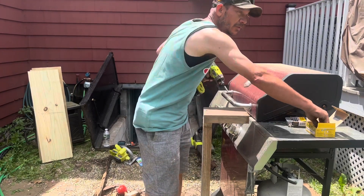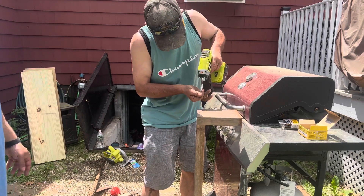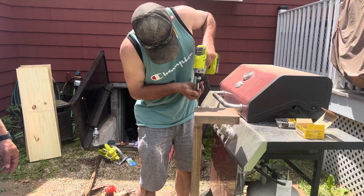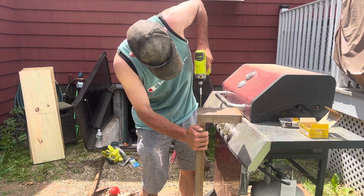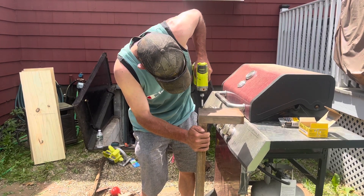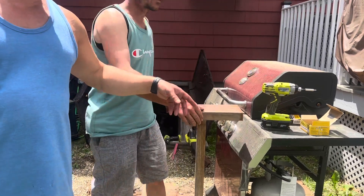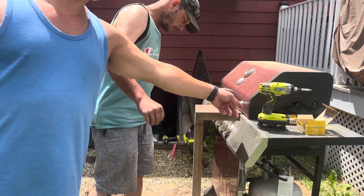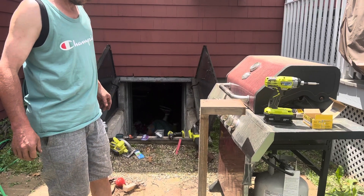This impact gun is so much better than a screw gun! We just picked up this Ryobi impact gun. We bought a kit — there was a special at Home Depot right now: two Ryobi batteries, a charger, and you get the gun for free. It ended up working out pretty good.